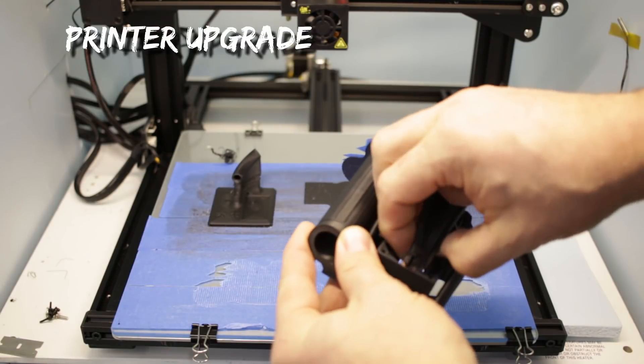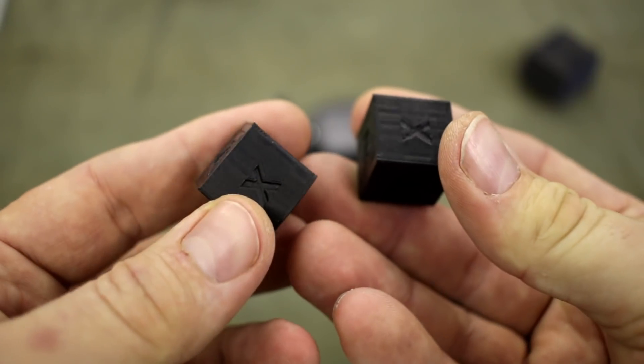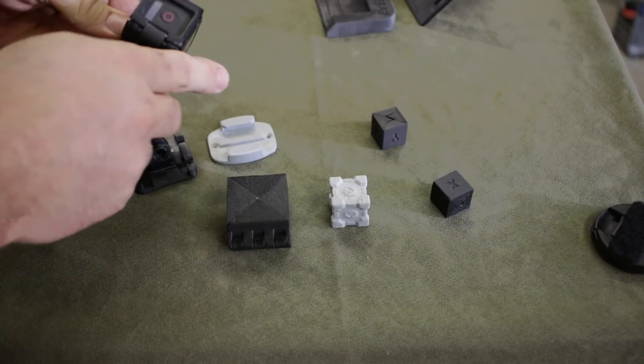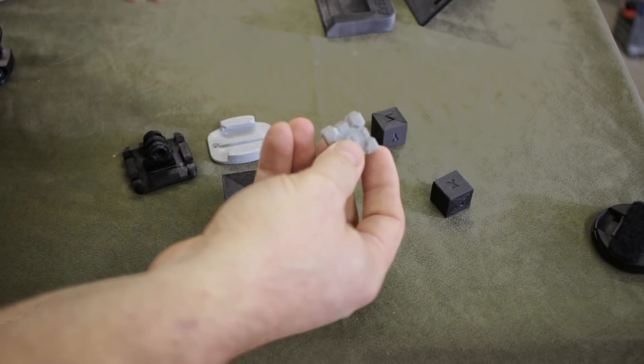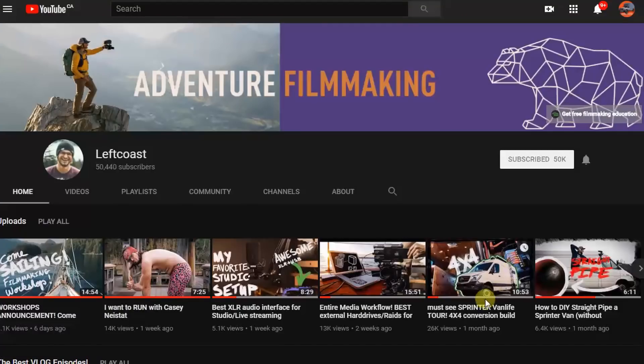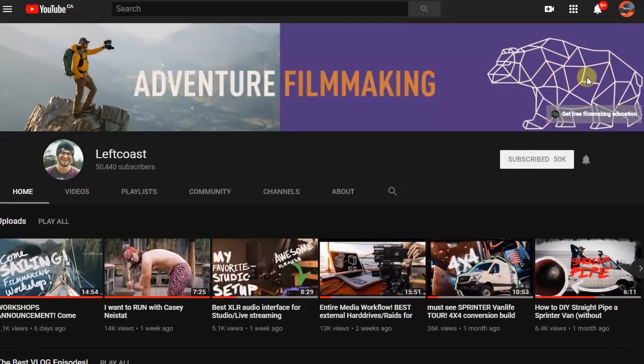The first few weeks I was printing parts non-stop, day and night — mostly small but useful knickknacks like this holder for GoPros. I was mostly just trying to learn the materials and get the settings dialed in. I even printed this subscriber desk ornament for Levi Allen's channel Left Coast — I grabbed his bear logo from his YouTube header and remodeled it into a 3D object and printed it out.